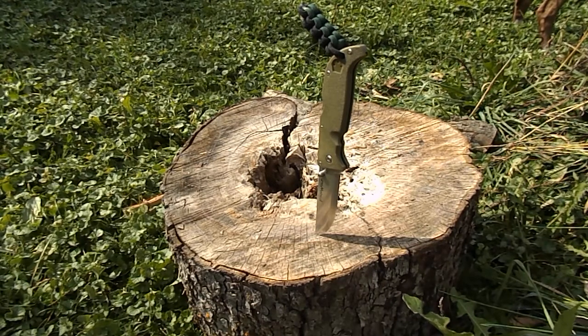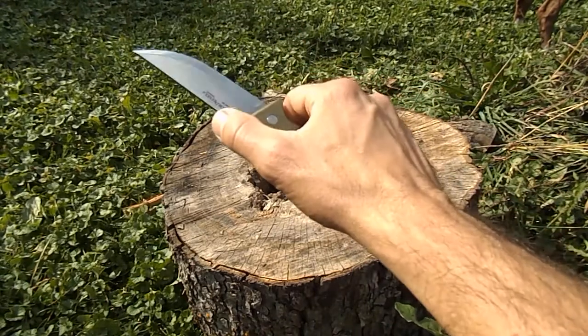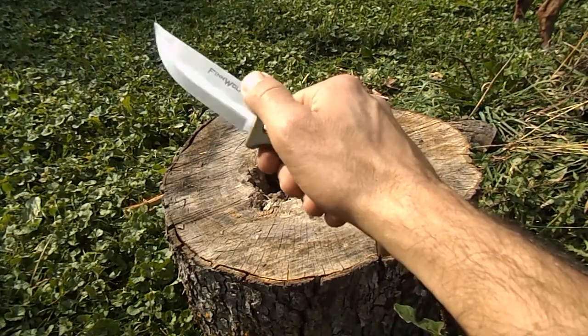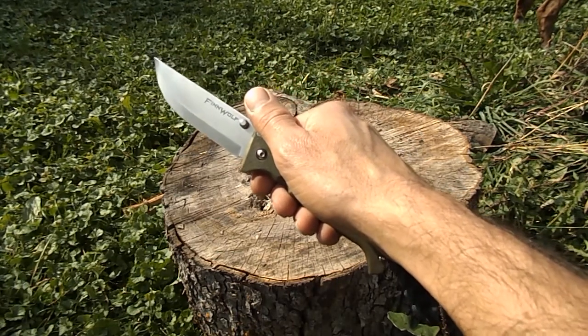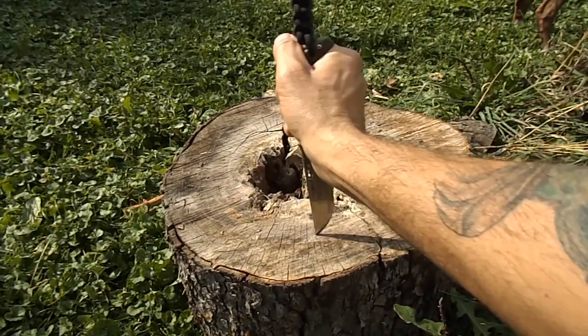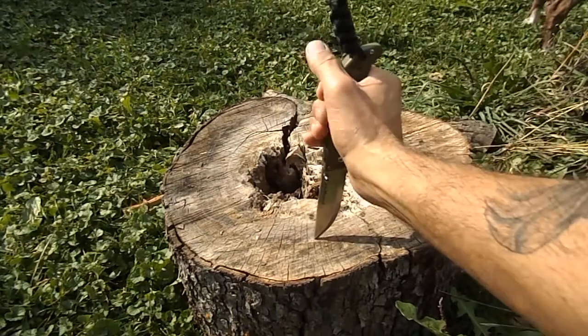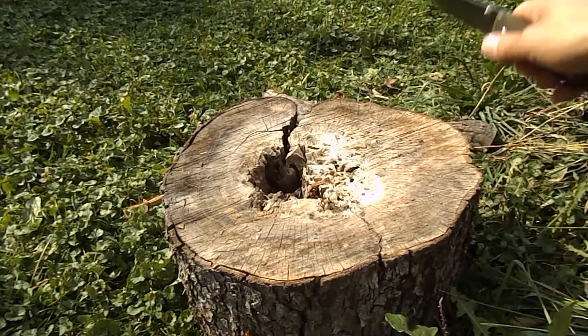That Japanese AUS-8 is kind of comparable to about 440C, or CM154, D2 — give or take, a little better. It holds a pretty decent edge. It's got the Scandi grind so you're going to be using it more for woodworking and stuff like that, and it should hold up well to that.